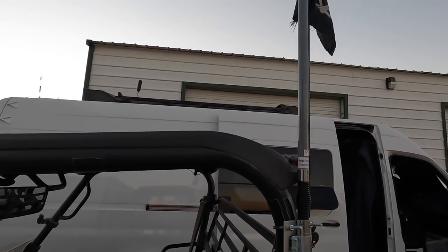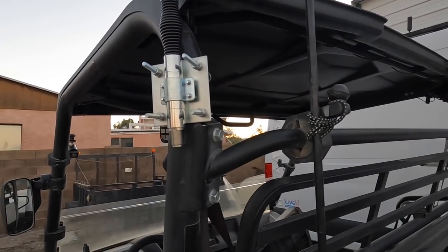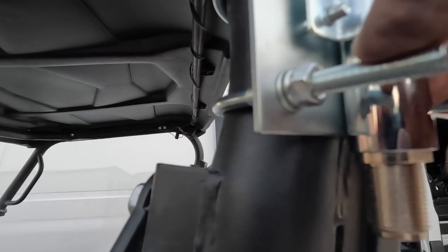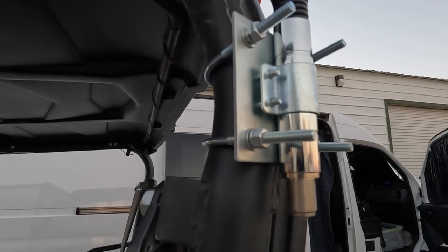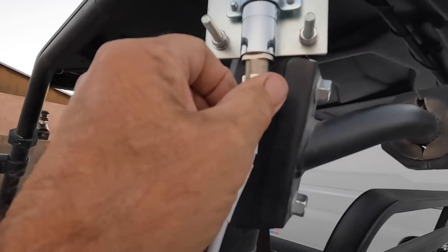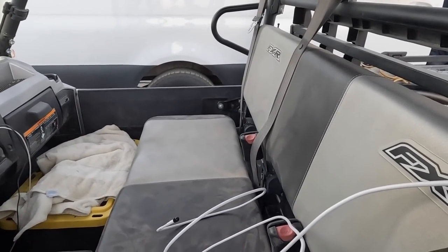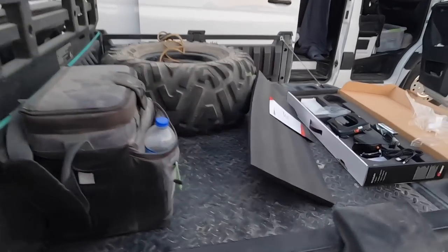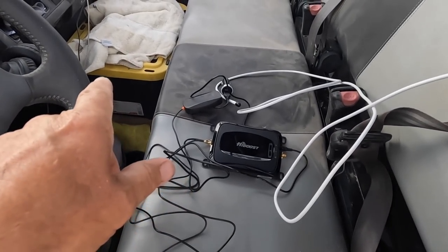I got it bolted on. I used the u-bolts and bolted the antenna right to the frame here. I kind of like that — I'll probably get shorter u-bolts, cut them off so they don't stick out, but that'll work. There's the cord; it screws right on the bottom. For now I'm just temporarily taping it across there. I'll just lay the booster in the seat — I am definitely going to hard mount this thing, but it's getting late and getting dark on me.